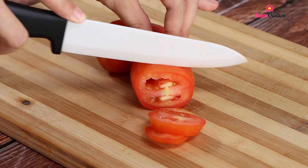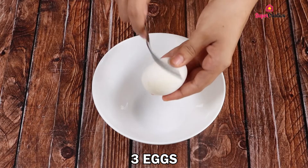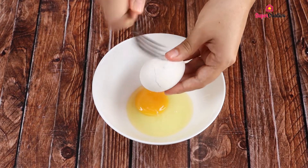Guys, this recipe is very easy and simple to make. I'm sure you'll like it. Then put three eggs in a bowl. Tell me in the comments which city you're watching us from so I can send you a big hug.